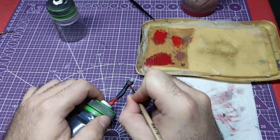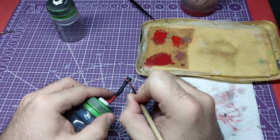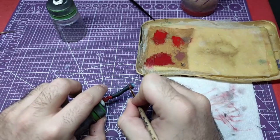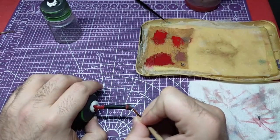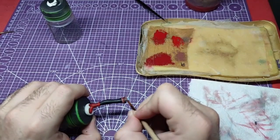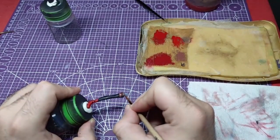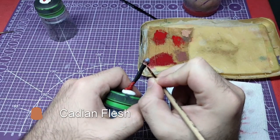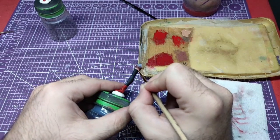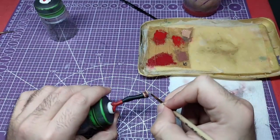Next is the skin exposed by the stockings. Bugman's Glow is a great base for all white skins, and this is what we are going to use. We will overlay Bugman's Glow with a layer of Kyian Flesh Tune. If the skin is too dark for your taste, you can use a second layer. There will be no more highlights for the skin, as this part is going to be under her dress.